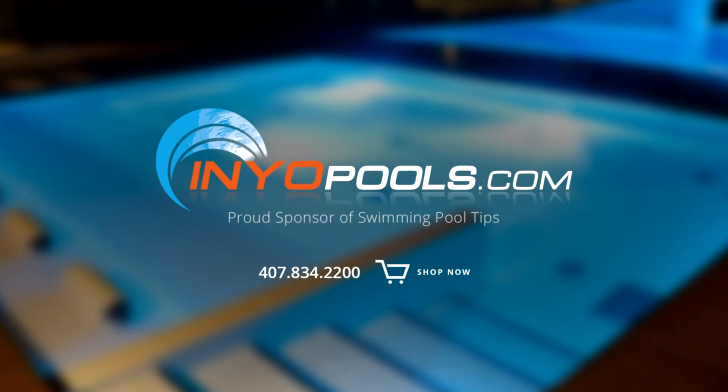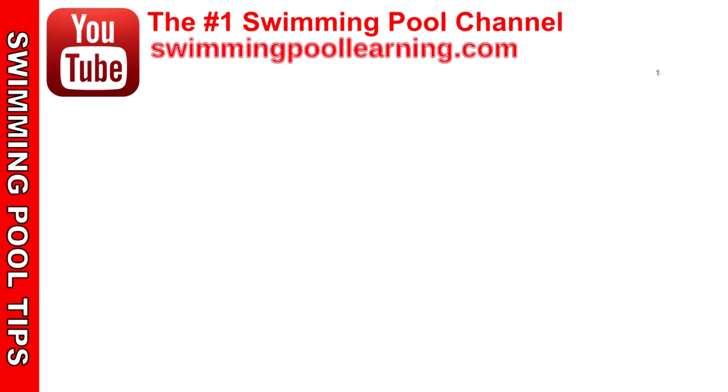Inyopools.com is a proud sponsor of Swimming Pool Tips and have been helping pool owners find the right pool parts since 2001. With over 50,000 pool parts in stock, order online today and have your parts delivered right to your door.